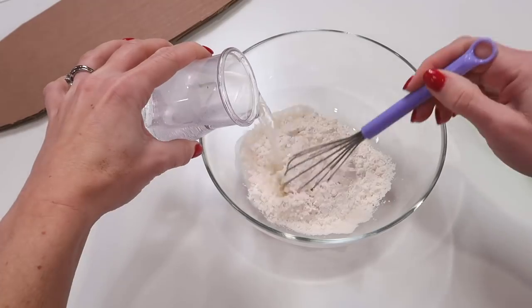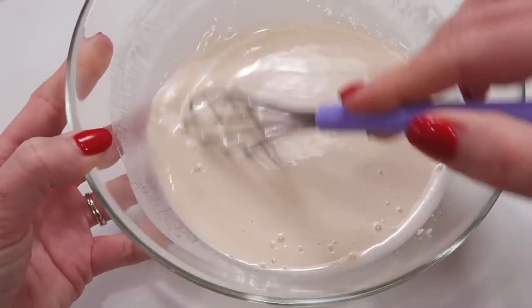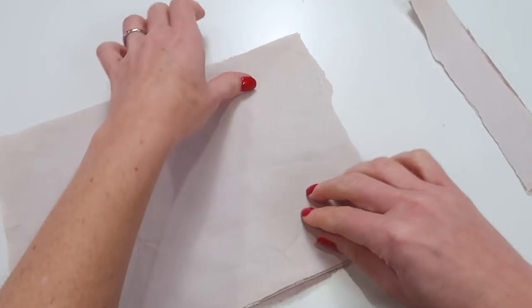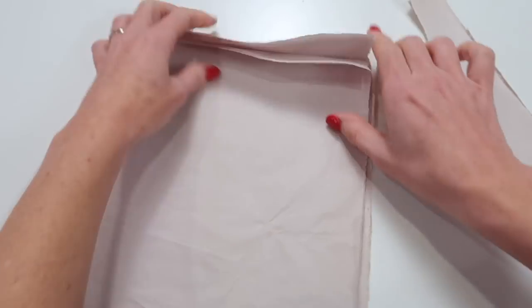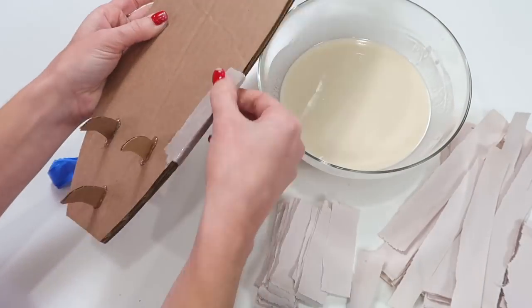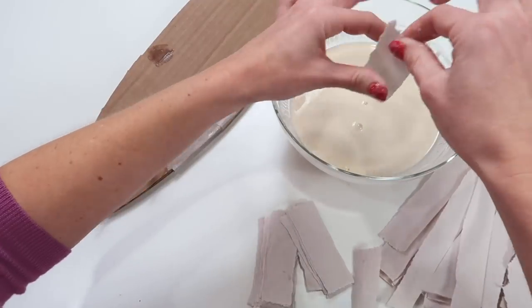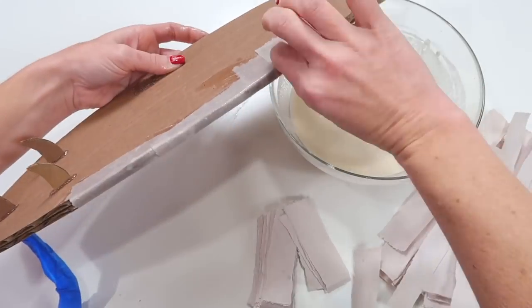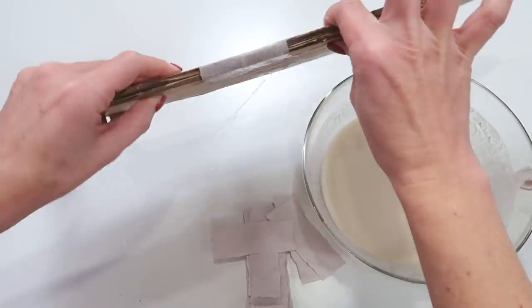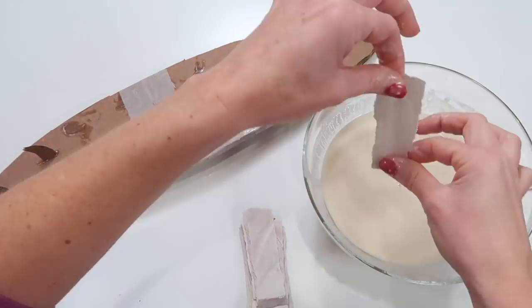For the paper mache mixture, I use one part flour and two parts water. Mix it all together until it's very smooth and there are no lumps left in the batter. Take scrap paper and tear it into strips. For projects like this, I usually like to have the strips somewhat similar in size — it just makes it easier if they're all uniform. Take the strips of paper, dip them into your batter, use your fingers to wipe off any excess batter, and wrap your cardboard surfboard. It's best to figure out a pattern. I first started doing long strips along the outside, but then switched to smaller strips because they were much easier to work with around the corners.